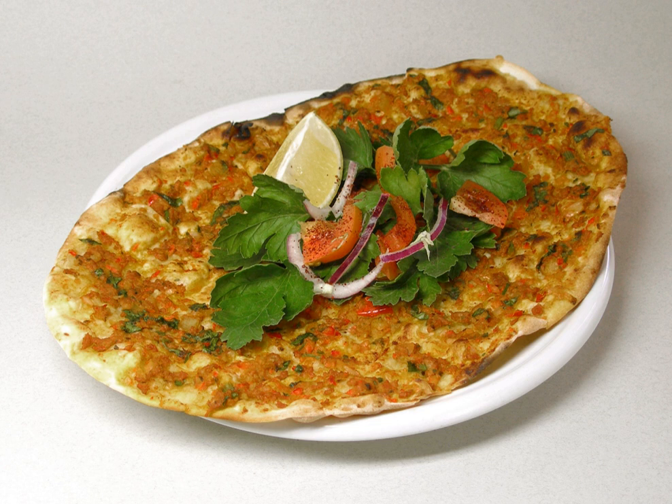The name Lahmacun derives from the Arabic 'laḥm bi-ʿajīn,' shortened from 'laḥm bi-ʿajīn,' meaning 'meat with dough.' Other forms of the name include the Turkish 'lahmacun' and the Armenian 'lahmajo' and 'lamajo.'